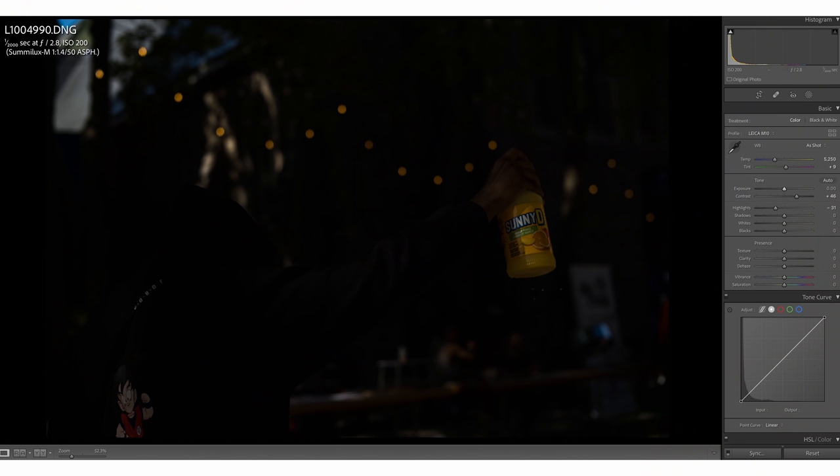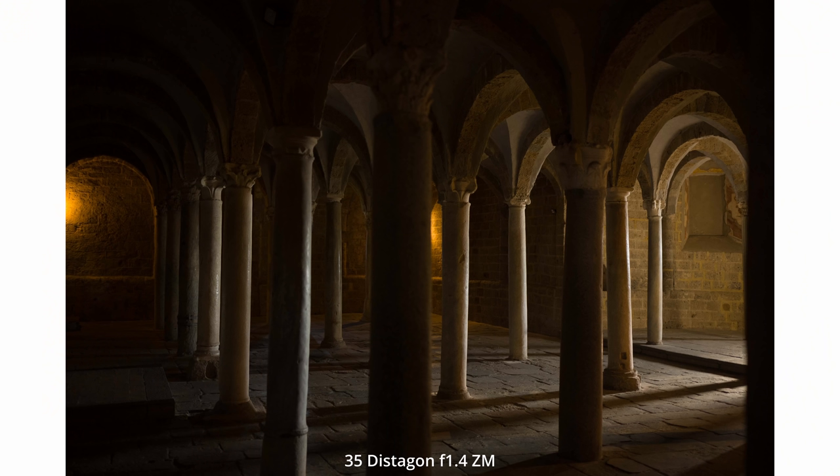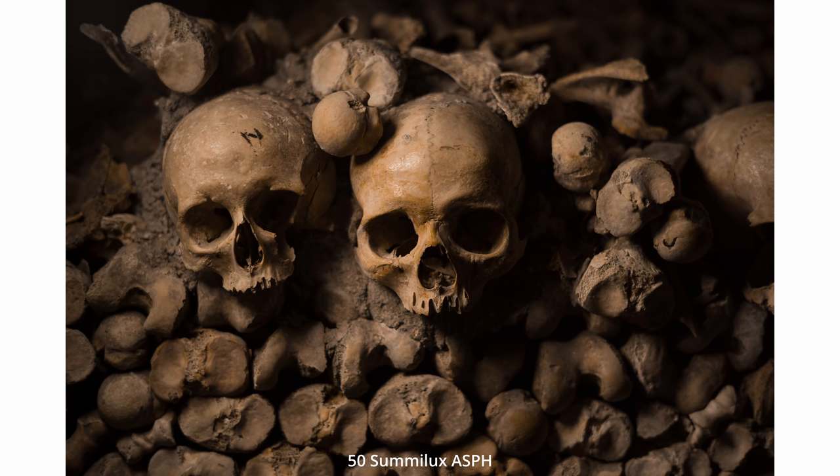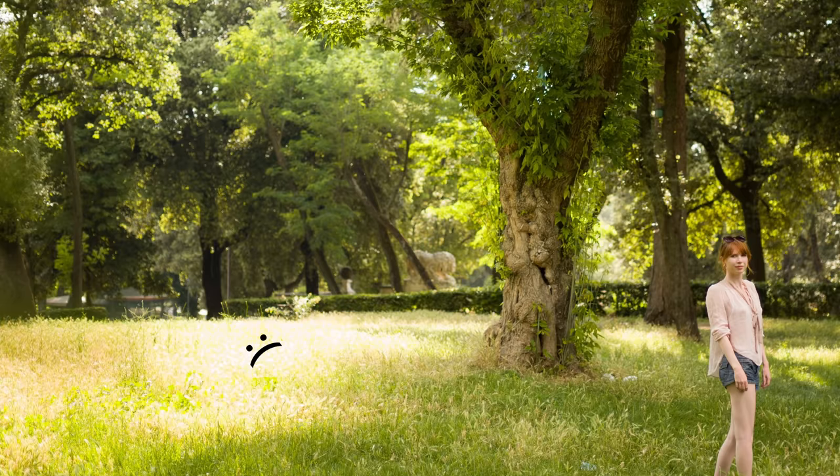With the rangefinder you tend to focus in the middle and recompose, so always meter in the middle. If you're focusing on something backlit, make sure you meter for your subject, not the background. Always underexpose — this camera has extremely good latitude when underexposed. If you like shooting overexposed, don't do it with the M10. Highlight recovery is zilch compared to my Sony cameras. Shadow recovery is good like most digital cameras, but you need to get the exposure right or underexpose to get the best image quality. Underexpose any skies or bright highlights.